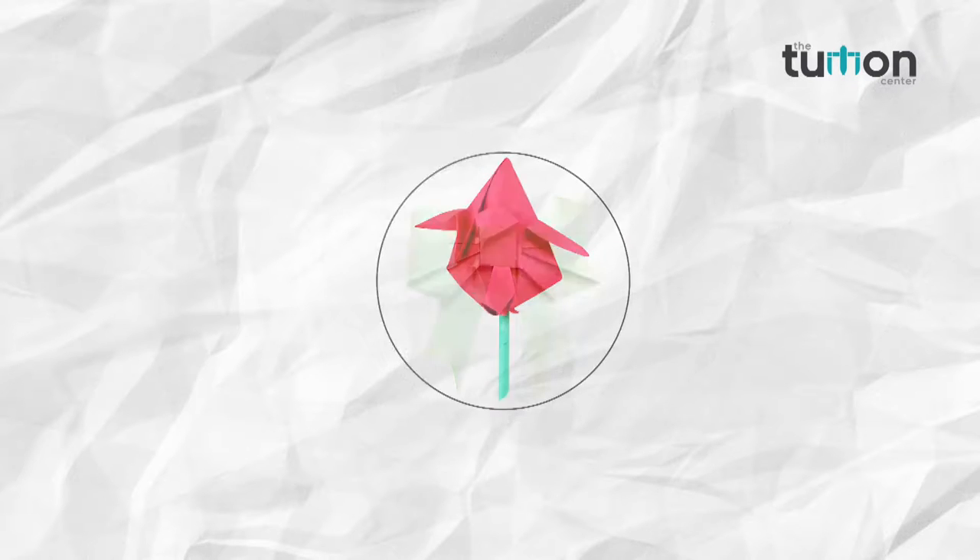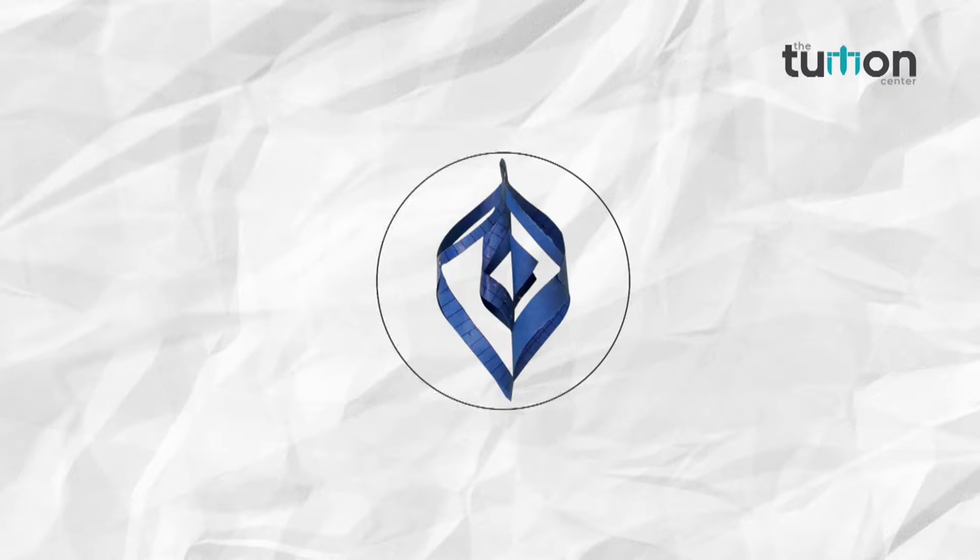Come friends, let's learn a new thing in our channel, the Tuition Center. In this video you will learn how to make a paper leaf.